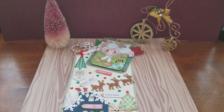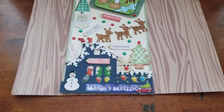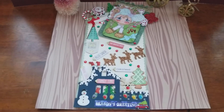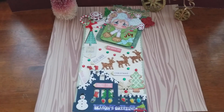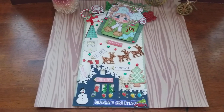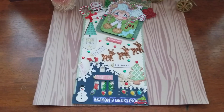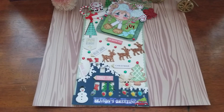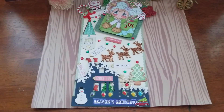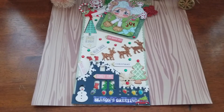So in this one I decided to present like a scene. I found that the background was a packet of stickers, and I decided to recycle that packet to use it as a tag because I think it's so pretty.